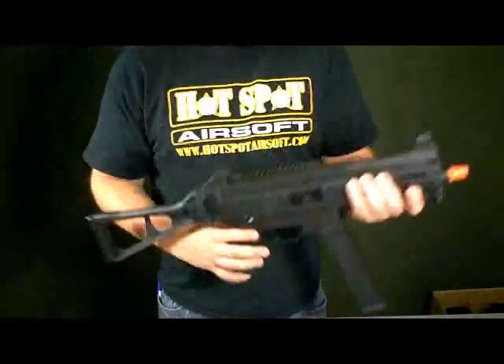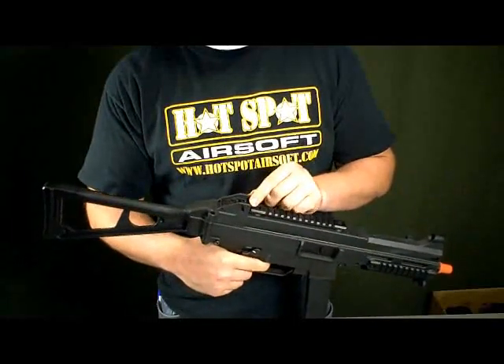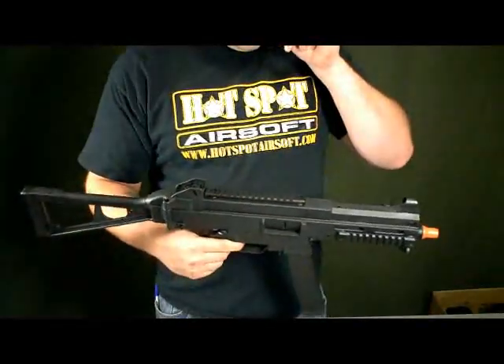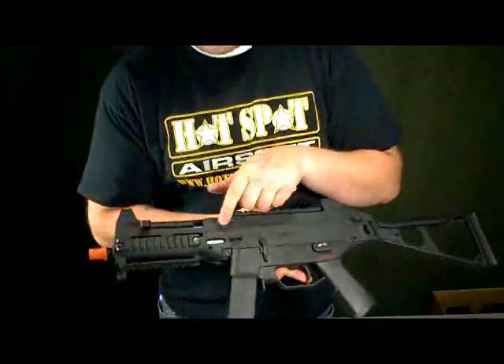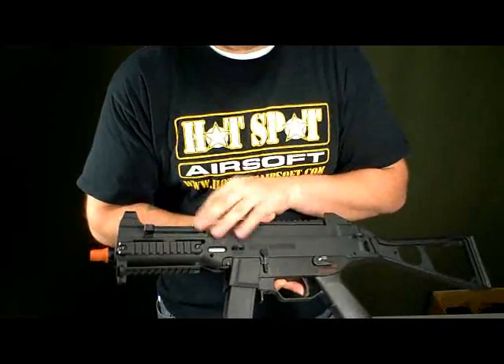A couple of the other features: it does have the fixed front sight and the adjustable rear sight if you ever want to play around with that. It also comes with a unique serial number stamped right here into the side, like a lot of the new Classic Army guns do, so that's a cool feature as well.